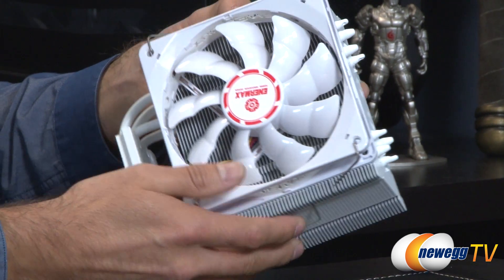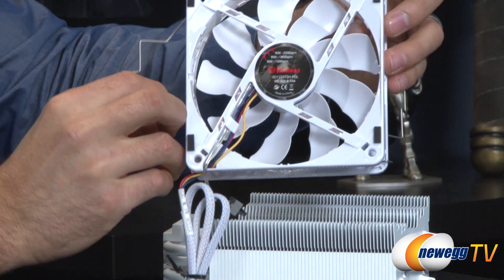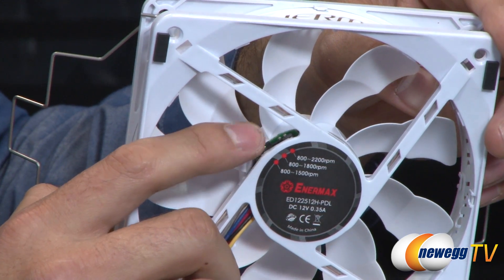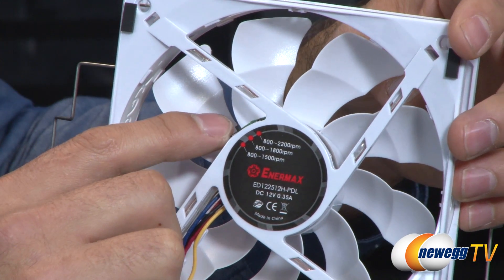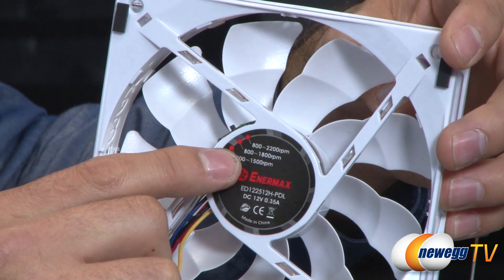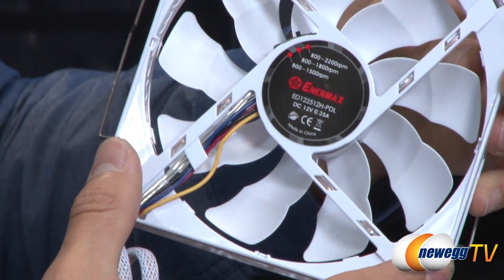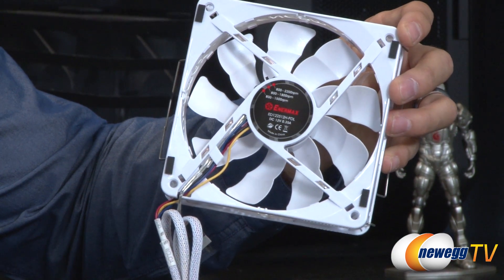I'll pop out the fan to show you the switches on the back. There's a small switch with three different fan settings — Intermax calls it APS, the Adjustable Peak Speed control. In silent mode, you get 800 to 1500 RPMs. Performance mode gives you 800 to 1800 RPMs. Overclock mode runs it all the way up to 2200 RPMs. Both fans also have rubber stoppers to minimize vibration while connected to the heat sink.